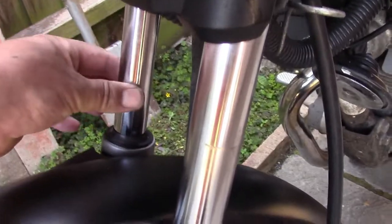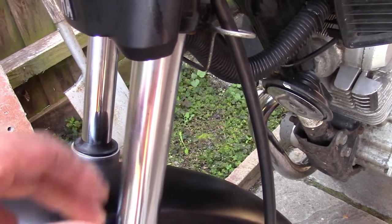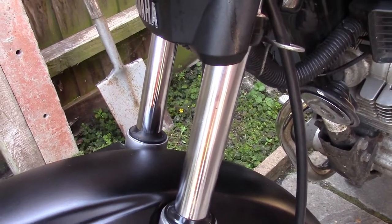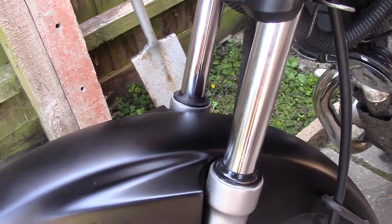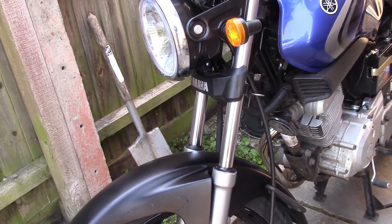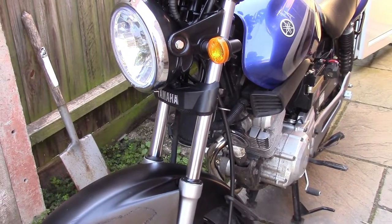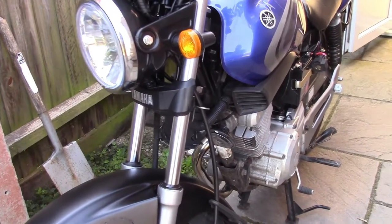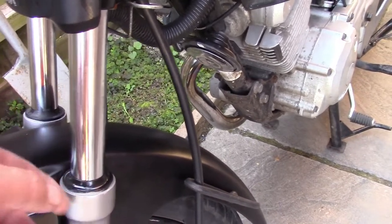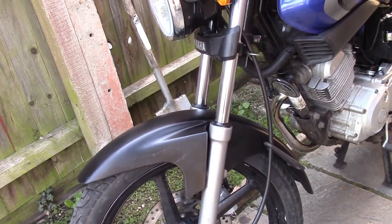On this fork — that one there — bone dry, no problem. This one has an absolutely minute weep on that seal. Very, very little, but it may want a fork seal on this side. And you wouldn't change one — you'd do them as a pair anyway and change the oil. But I am a cheapskate. If money doesn't need spending, I won't spend it. There is a thing on the marketplace called a Seal Mate — I believe it's called — a five quid piece of plastic. You shove it down there, clean the forks out, and there's a 50-50 chance it'll stop the leaking. So I want to try that, but I'm not going to pay a fiver for a Seal Mate. Let me show you how I'm going to try and get round that.